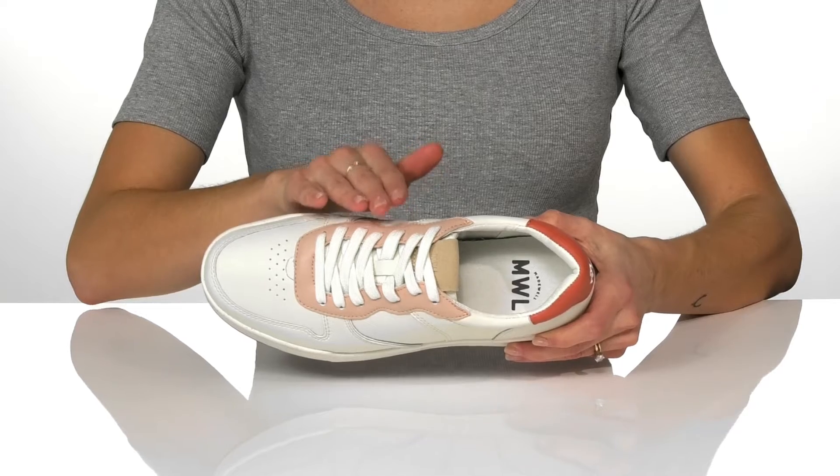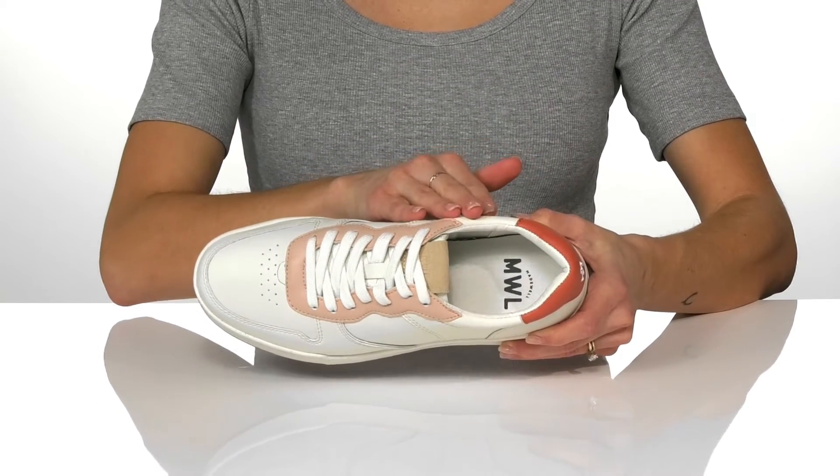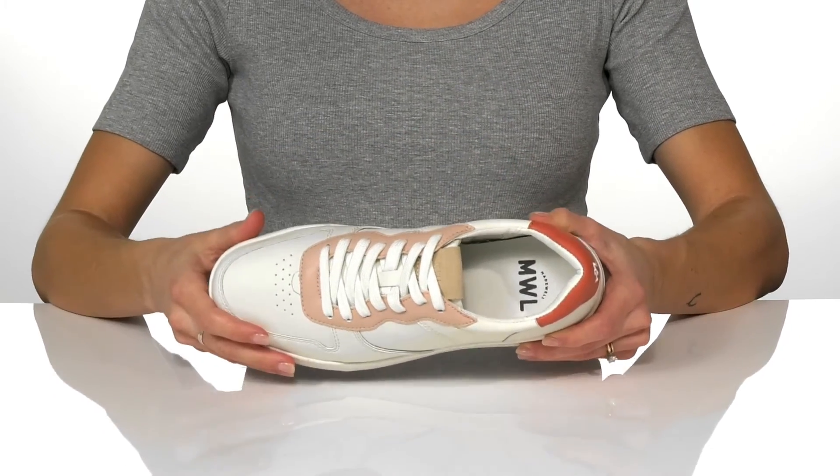They have an ultra-supportive cloud-light insole that will feel great all day, and will give you a secure and custom fit.